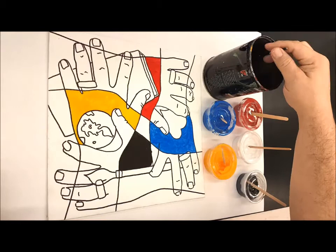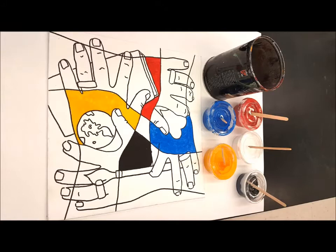Now that we've got our primaries down, we can start to do our color mixing areas. The hands are overlapping each other, so where they overlap I'm going to focus on those color combinations.